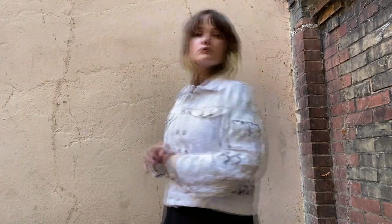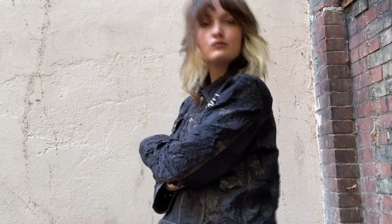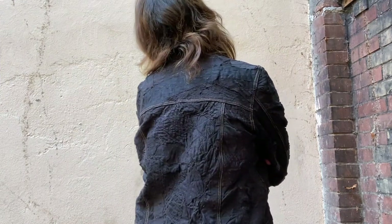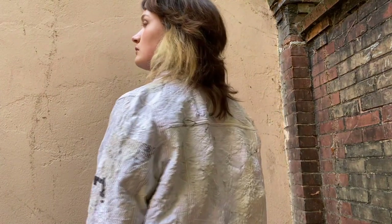And here I go — this is my final jacket! I hope you like it. It was a great way to mix things up and make proper use of all the scraps I collected. I hope you liked it and if you did, please like, comment, and subscribe to my channel. I'll see you next time. Bye!